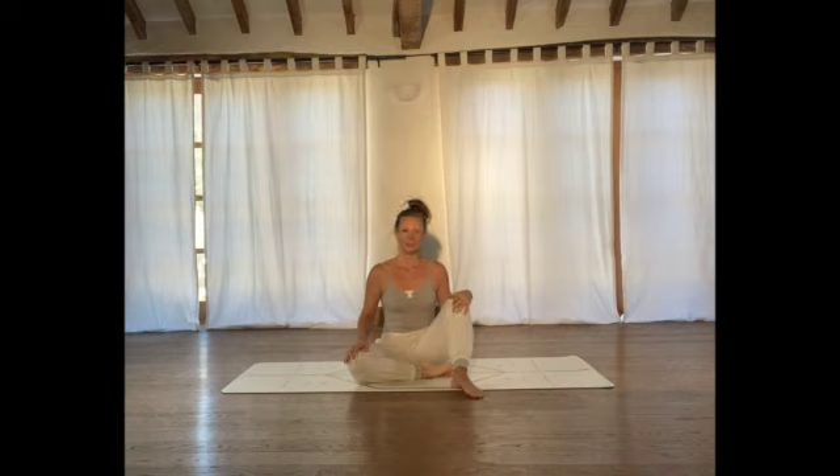Hi, I wanted to share with you a great sequence for stabilising the lower back and opening up the thoracic spine. Let's get started.